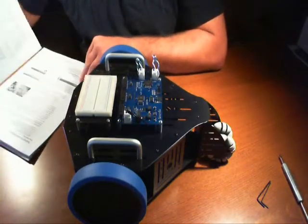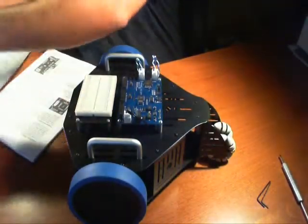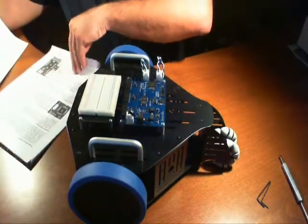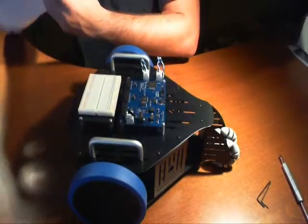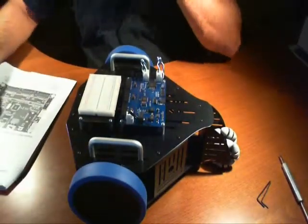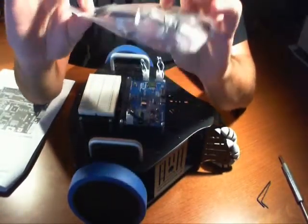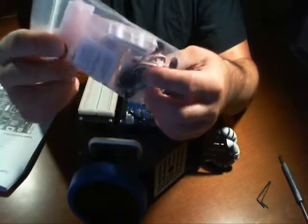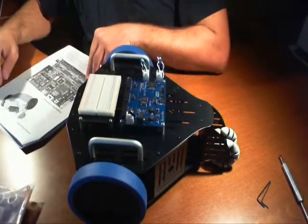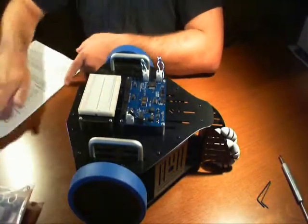At this point, we've completed plugging in everything. In the next demonstration, we're going to show you what we've done with the kit — how we've programmed it and things like that. What I'm also going to do is, before I program it, we're going to go ahead and install the actual ping sensors. I don't see any instructions here on how to do that, so we're going to actually figure that out on our own right now.